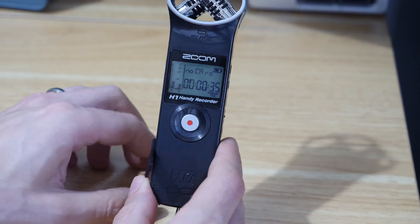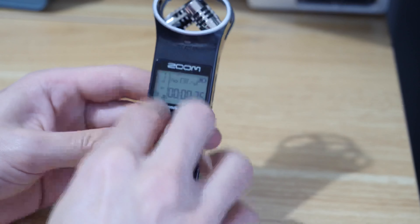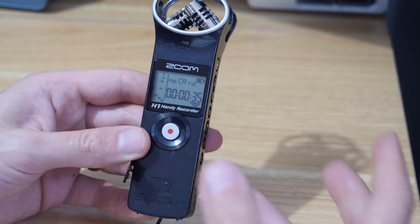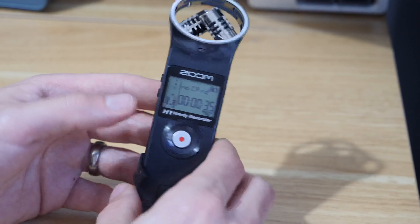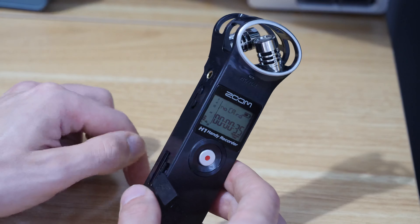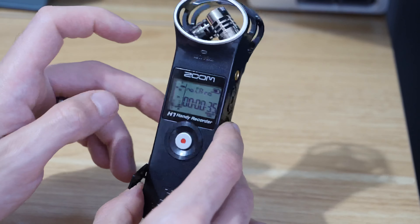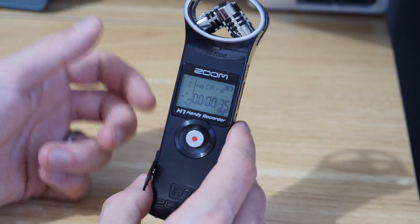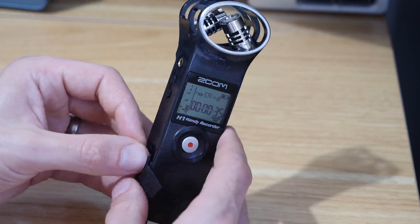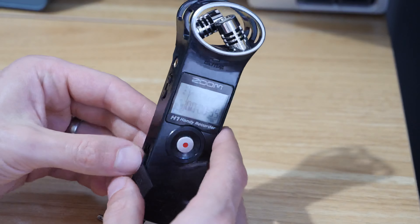So it just essentially wasn't recognizing the card. I don't know for certain, but I think what happened was when I switched the recorder back on I had to reset the time and essentially just restart the recorder, so it was as if I was setting it up from fresh. I think because the card had previously been formatted it probably had different date stamps on it, so when it went back into the recorder it didn't actually understand that it had been formatted by the recorder. And the issue was that I couldn't format it in the recorder either.